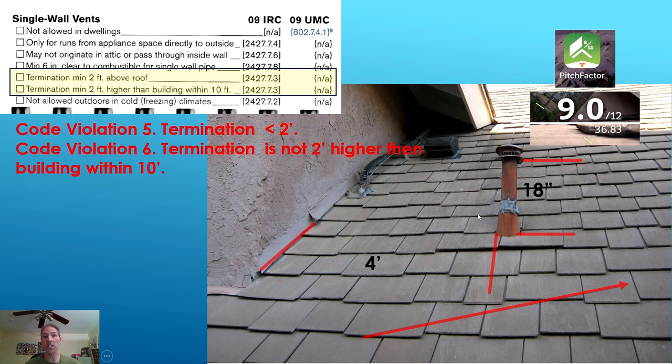Do we have any violations in this picture? For single wall vent pipes, you need to terminate a minimum of two feet above the roof line. We're only 18 inches — that's a code violation. If you have another building, roof, or wall within 10 feet of the vent termination — which we do — then you need to terminate a minimum of two feet higher. We're not higher. So that's another code violation.